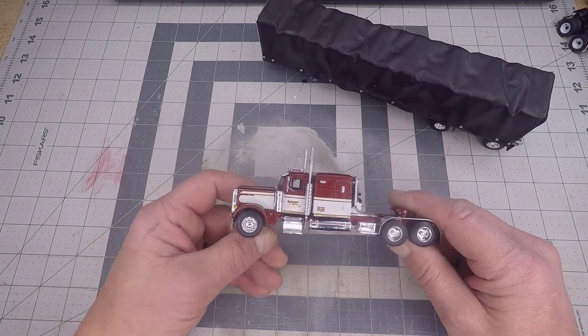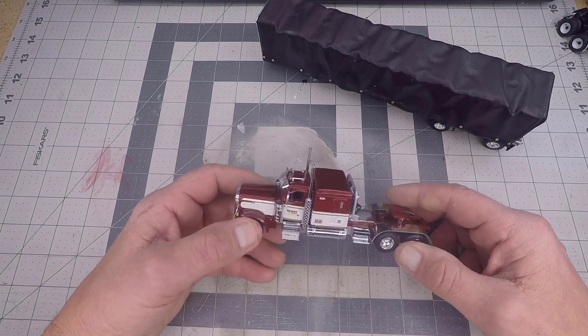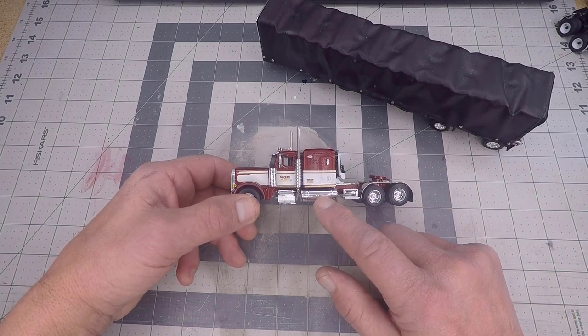We added decals on the sleeper, including the DOT numbers, door decals, and seminal stripes from Circus City. The rear fenders came out of the parts bin, as well as the steps and the tanks here.